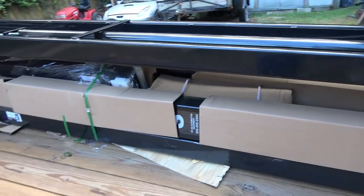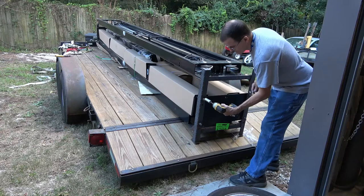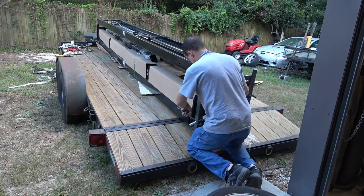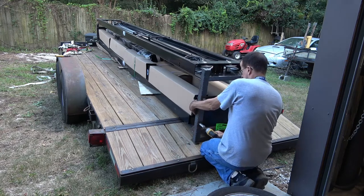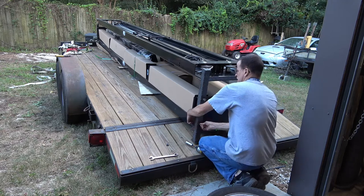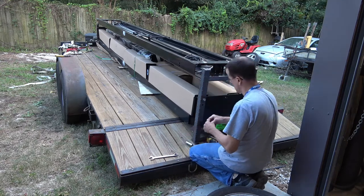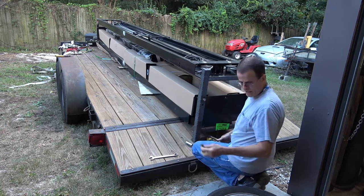I want to get that box out so I guess I'm going to cut that band and pull those two bolts out. A little beat up on the end from being slammed into with forklifts. There are sharp edges all over these things — the other one was the same way, like little sharp points sticking out everywhere. I managed to not cut myself on the last one, so let's do the same with this one.